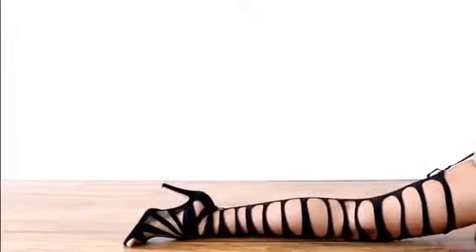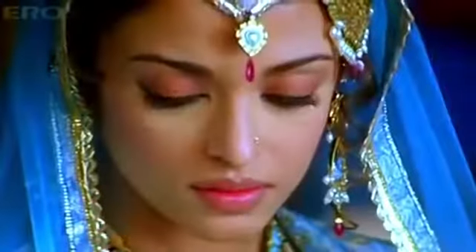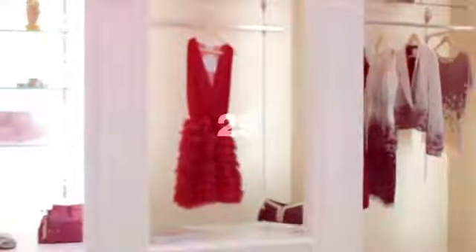A sensual woman with an interest in seduction needs to surprise, entice, inspire. This takes novelty, but novelty takes money.